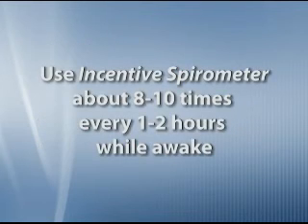You will be encouraged to use the incentive spirometer about 8 to 10 times every 1 to 2 hours while you are awake.